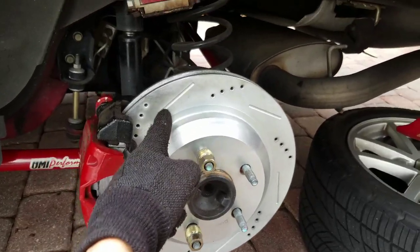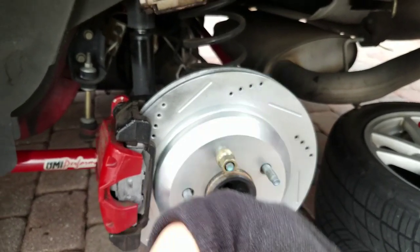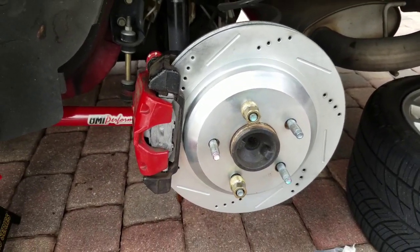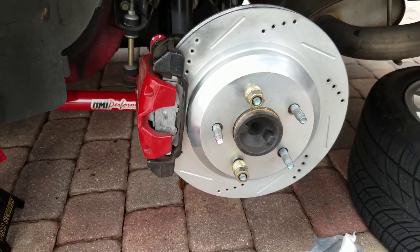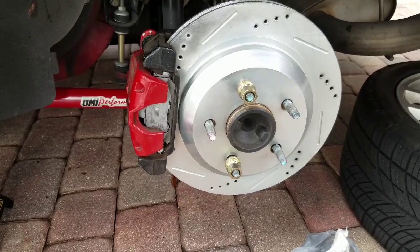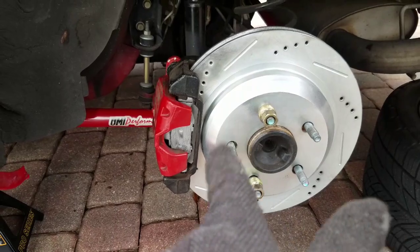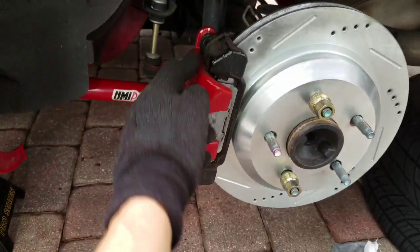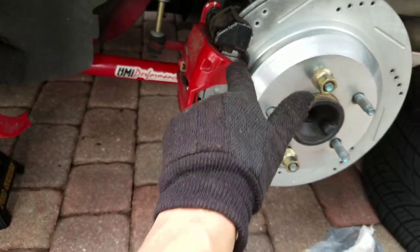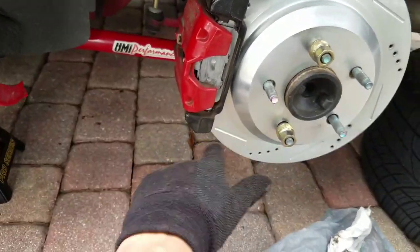When you have the rotor on there, you want the slots to be facing towards the back of the car. You do not want them going forward — that is the wrong way. If you put it on the wrong side, you'll figure it out if something grinds, so it's kind of a safety feature designed into the rotors. Just make sure you've got everything lubricated — the slide locking pins, the back of the brake pads, and the grooves where they'll be sliding in and out, so you don't get squeaks.